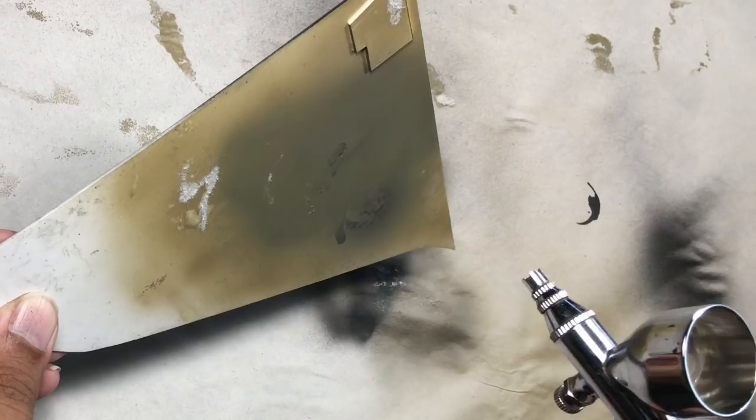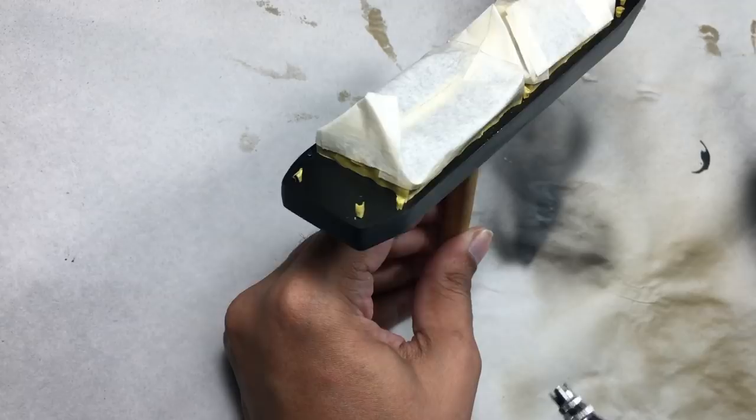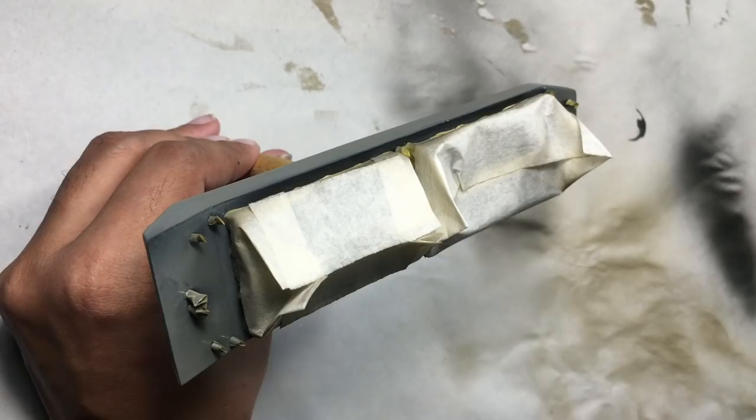To start painting, I reattached the handle and transferred a little bit of paint into the airbrush cup. I put the pressure at 25 psi and tried the paint on a scrap piece of styrene first. Once I was satisfied, I started painting the barge.